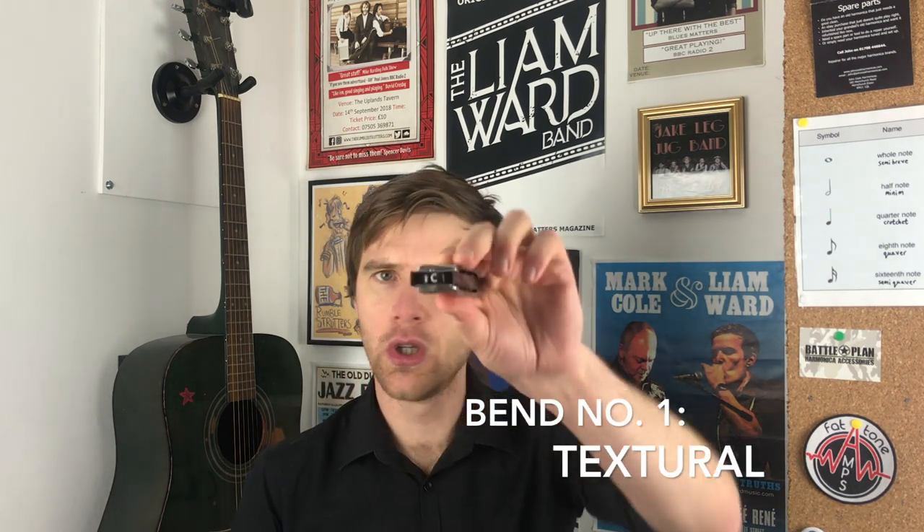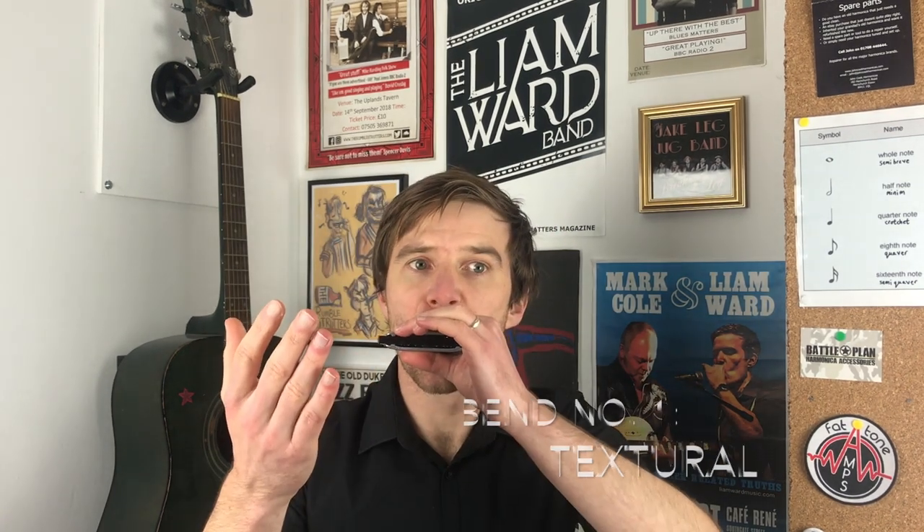For example, you might take the four-draw on a C harmonica, and if you learn to bend it, in a lick you'd normally play, you might bend in and out of the note. So it's not a new separate thing, it's just adding to that four-draw that you'd normally play — normal, with some bend kind of texture added. That tends to come more naturally, and that tends to be something I hear a lot of players who are just starting to bend using their bends like that.